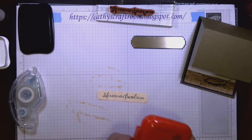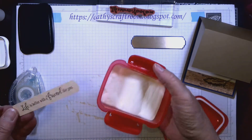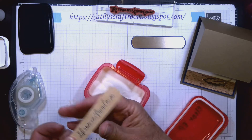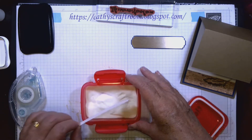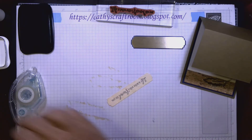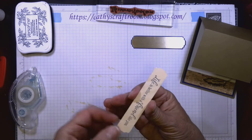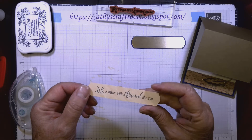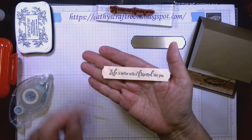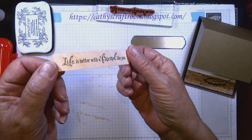I'm going to heat emboss that — it pops out more, makes the letters shiny, and makes the black darker. I put all my clear embossing powder into little containers to reduce mess, then tap the excess off back into the container. When you heat it with a heat tool, the powder melts and the letters become shiny — you can see that there on 'life'.